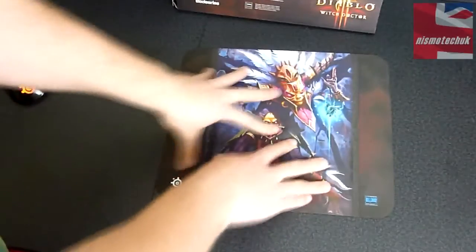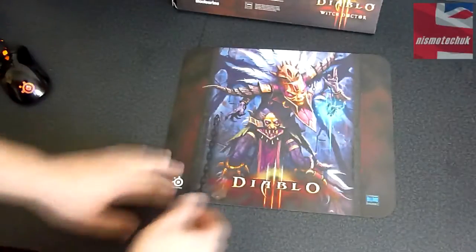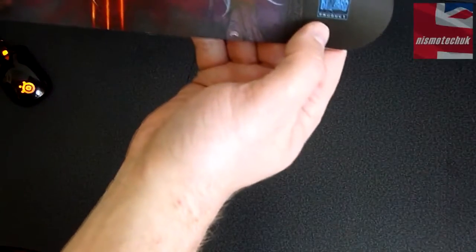We've also got this non-slip base. Trying to actually move this — it doesn't move at all, so it's very good. We've got SteelSeries branding down at the bottom here, and obviously it's a licensed Blizzard product. It looks to be probably around about four, maybe five millimetres thick, so it's a nice decent size.